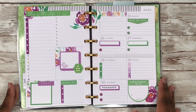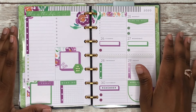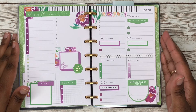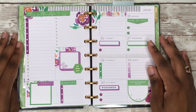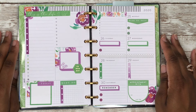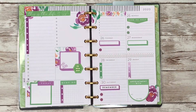Alright y'all, here's the finished spread — I love how it turned out. I like the colors, the purple and the green. I hope you guys enjoyed this video. If you liked it, please leave me a thumbs up and don't forget to subscribe and hit the notification bell so you don't miss whenever I upload. Don't forget to follow me on Instagram at Planning with Rochelle — thanks so much for watching, bye guys!